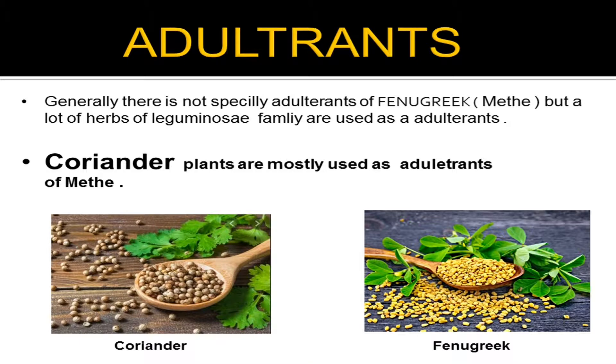Adulterants are substances mixed with a product to increase its volume or alter other properties. There is no one specific adulterant for fenugreek, but many herbs of the leguminous family are used as adulterants. Coriander plants are mostly used as adulterants of methi — we have already discussed coriander in a previous video. The seeds of coriander and fenugreek are nearly similar, which is why coriander seeds can be added as an adulterant.